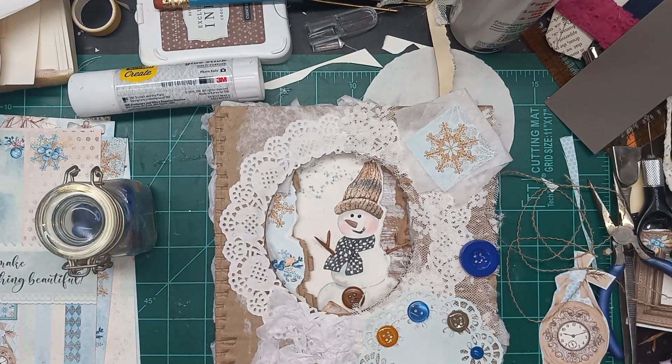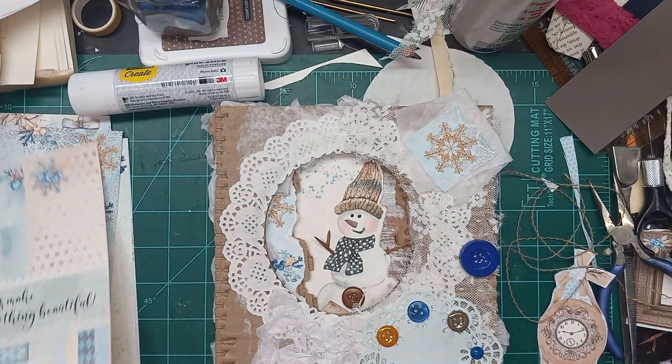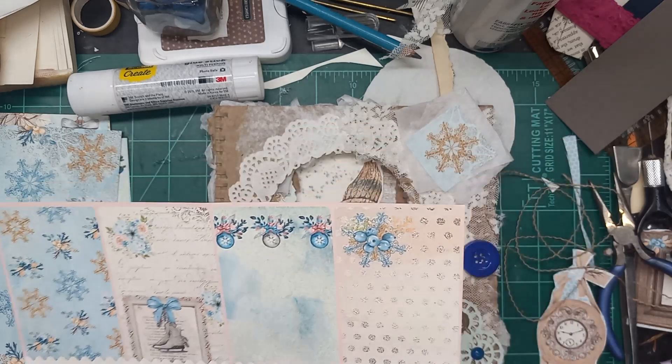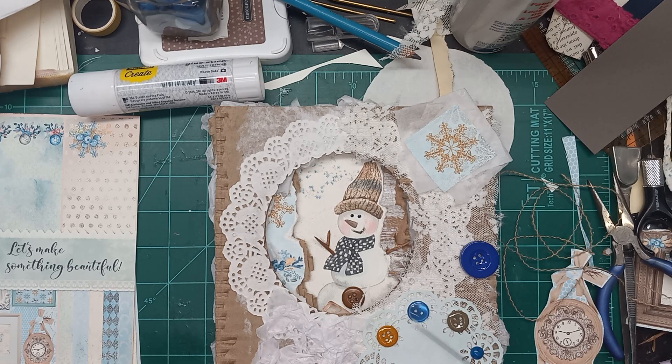Hi everybody, this is Liz with 143 Handmade. Today is December 6, 2023, and this is my December Daily where I'm using the decorateyourlife.com papers from the lovely Sandy and Jenny. I'm doing this in conjunction with Miss Rhonda over at Junk Journal Diva. Please go over and subscribe to her channel to be eligible to win any of our giveaways. You must be subscribed to both of our channels, and subscribing to Jenny and Sandy would be an extra bonus — it would give you an upgrade to my giveaways, meaning a few extra pieces thrown in.